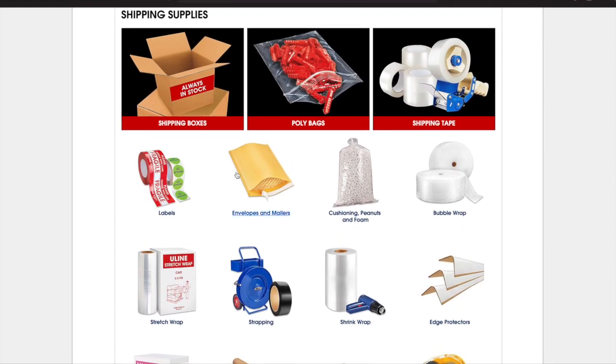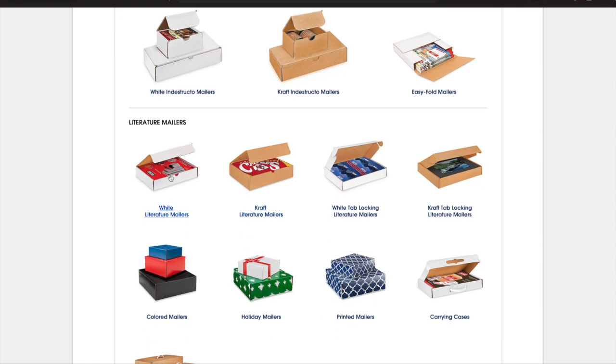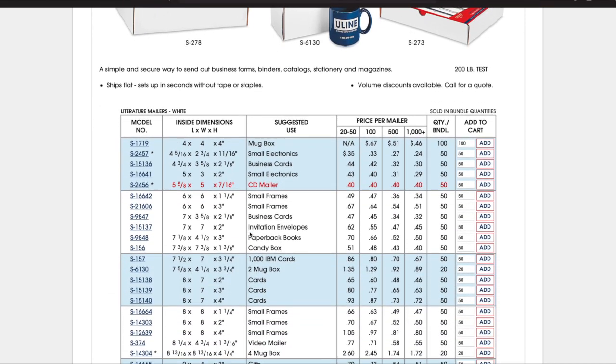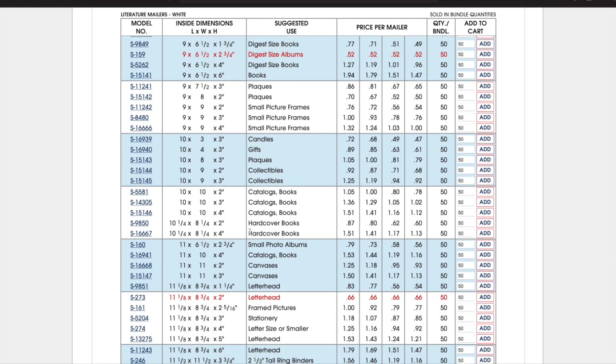Right now we're on the Uline homepage and we're going to click on 'shipping boxes,' then click on 'mailers,' and here are all the different mailers they have. I personally use white literature boxes — I feel like white is perfect and it stands out against all the brown boxes. Here are all the different size boxes they have. On the left hand side under model number you can hover your mouse over the number and it will show you a little picture of what that box looks like. So if you're more of a visual person, you can look at like a 10 by 3 by 3 box and see what it would look like.